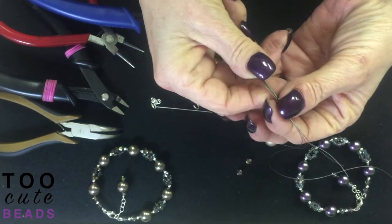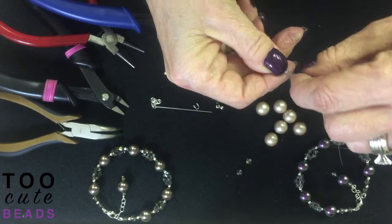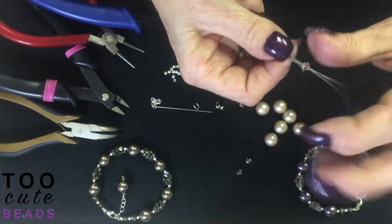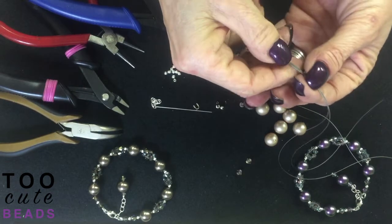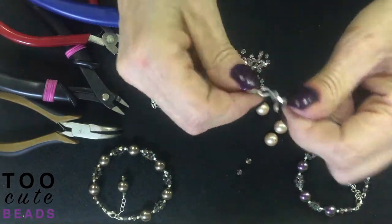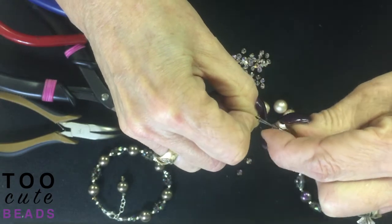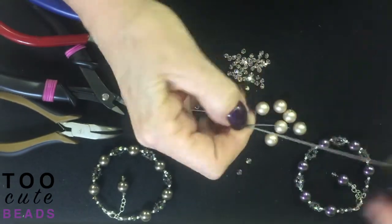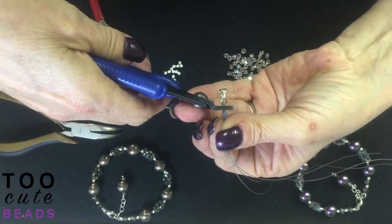Pull our wire guard up. Now we're going to take all of our wires back through our five millimeter bicone, push them up in place, take them through your crimp and your last five millimeter bicone. We're going to pinch our wire guard together a little bit, then push our bicone in place. Then we pull it nice and tight and we're going to crimp it — second hole first.